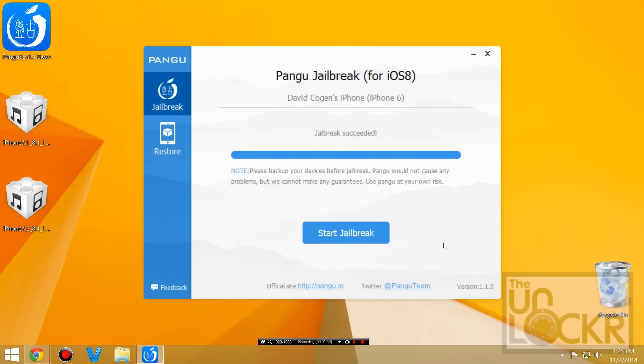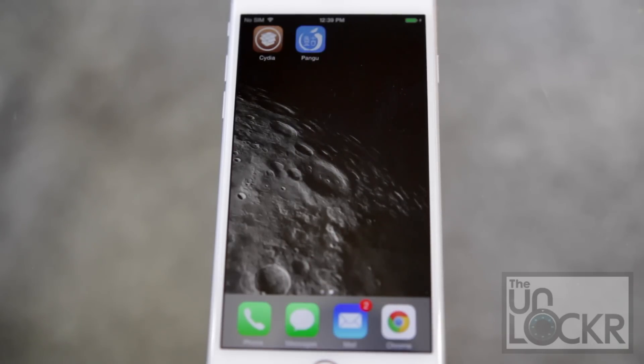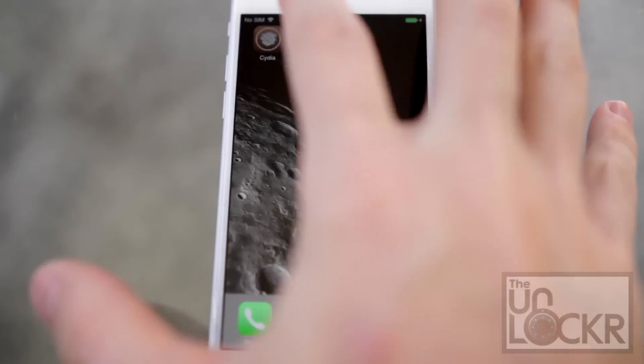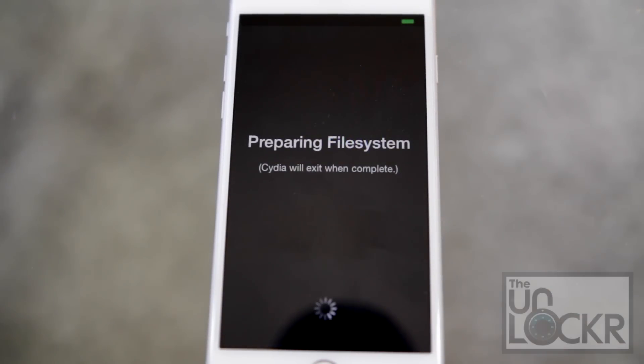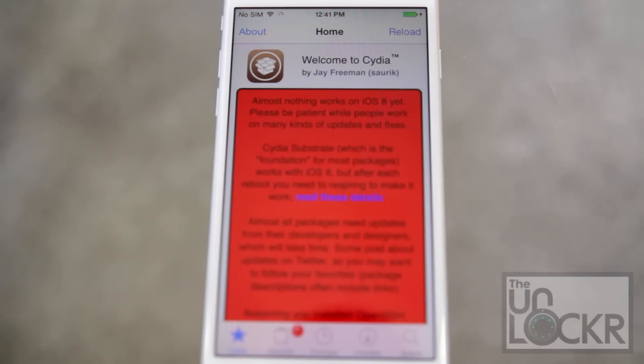Then click Already Did and wait for it to do the jailbreak. The device will reboot a couple times and then you'll see Jailbreak Succeeded — just close that out. Once it's back on, swipe over and you should see Cydia. Tap that and let it prepare the file system. The device will reboot and then you can tap Cydia again and be presented with Cydia. There you go, you're jailbroken. You have Cydia, you're good to go.